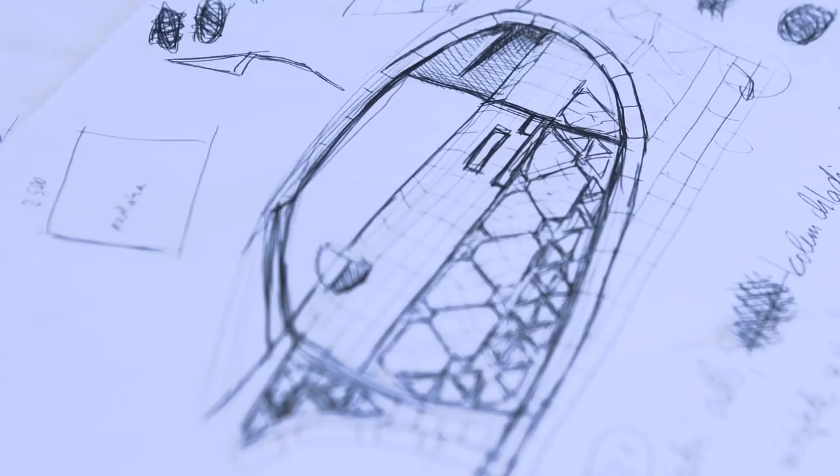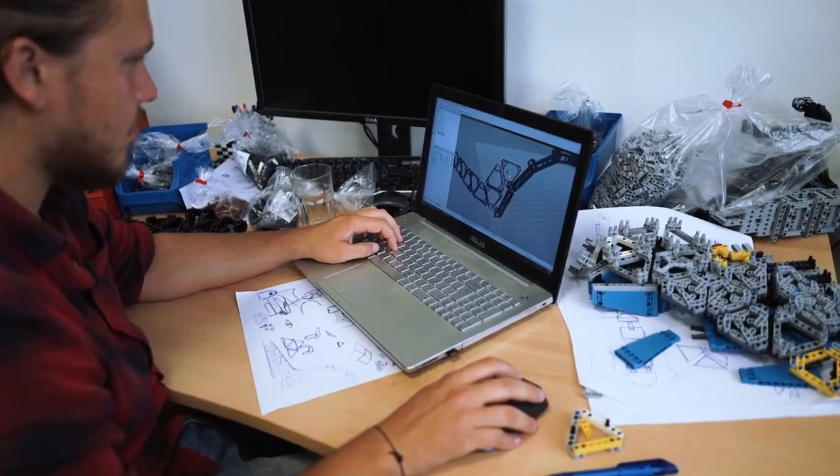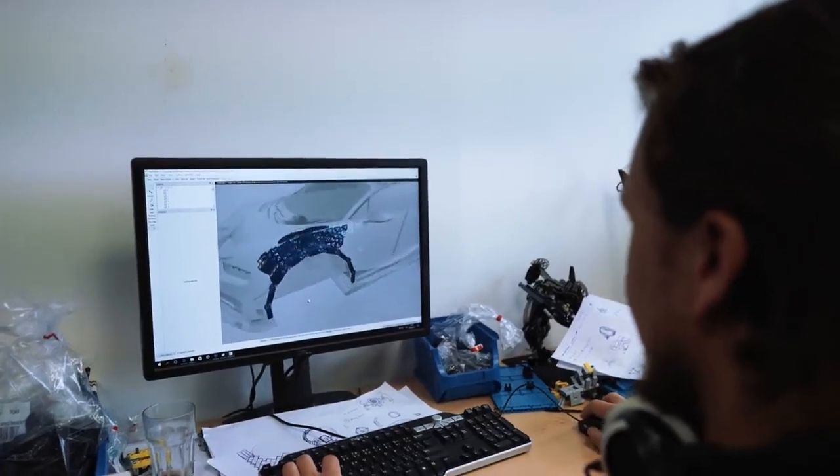Before we could even start the construction process, the team had to do a lot of research and sketching. We quickly realized that only a few technical parts could be drawn on computers. Most of the car had to be designed while we were building it.